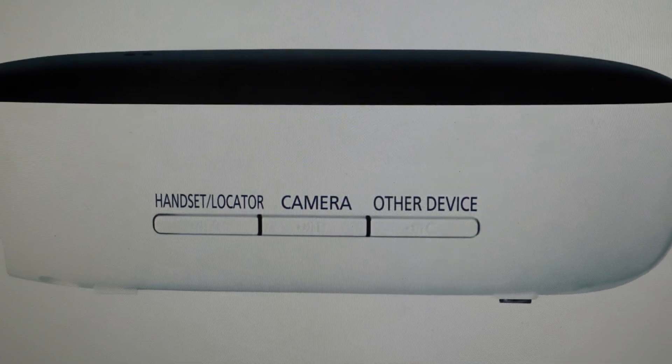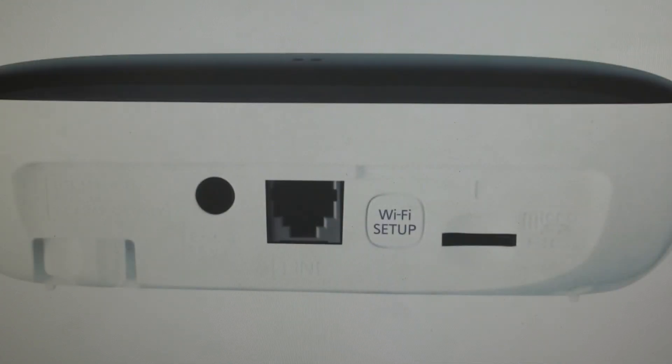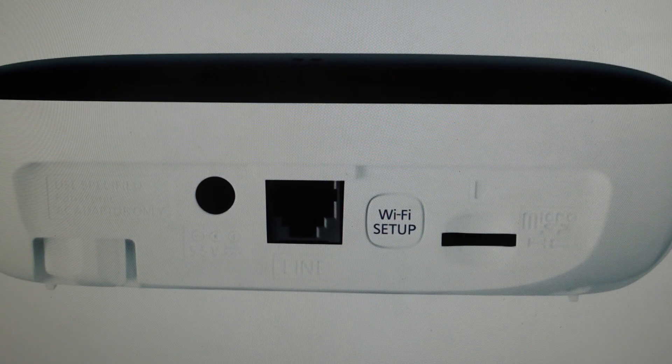It's going to take about two minutes until the light turns green. Once that light turns green, you want to come in and press and hold the Wi-Fi setup button until the LED indicator goes from solid green to blinking green.